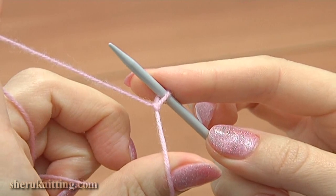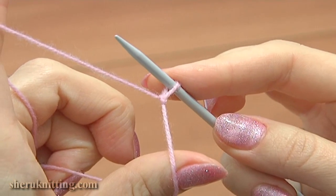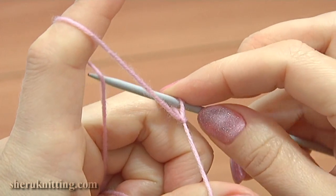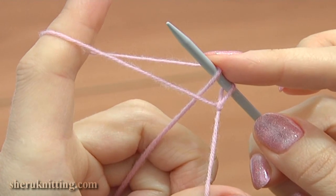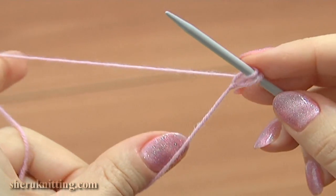To make the second cast on stitch, insert the needle from the back to the front under the working yarn that is away from you. Pull it up a little and you will see a loop created on the index finger. Drop this loop off the finger and pull the yarn to tighten the stitch on the needle.